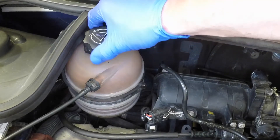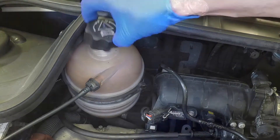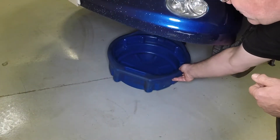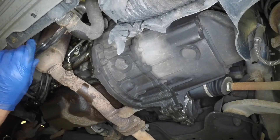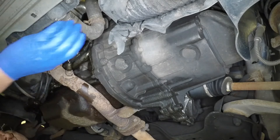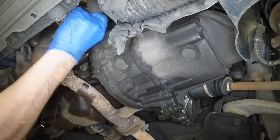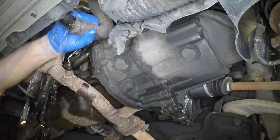Unscrew the coolant expansion tank filler cap. Place a suitable container beneath the coolant drain outlet or lower radiator hose at the left-hand side of the radiator. Unscrew the radiator drain plug, or where no plug is fitted, release the clamp and disconnect the lower hose from the radiator. Allow the coolant to drain into the container.